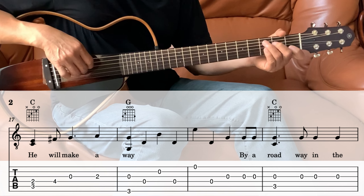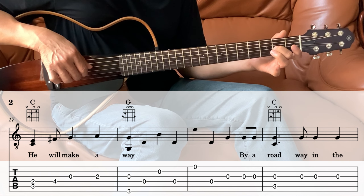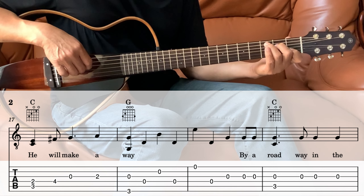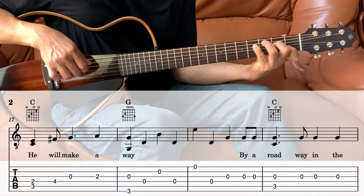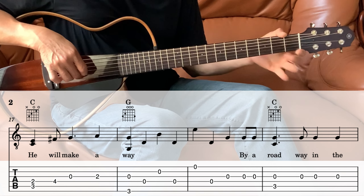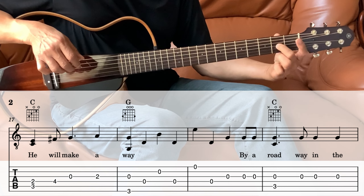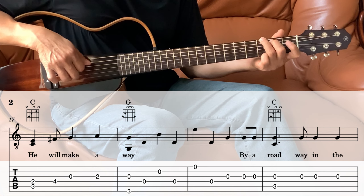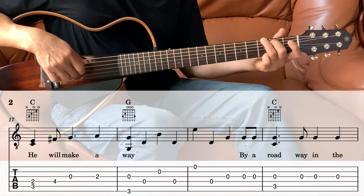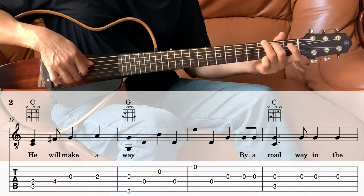Then next we go into the C. Playing the 3rd string and the 6th string together, and then the 4th, and then the 2nd, and then the 4th.